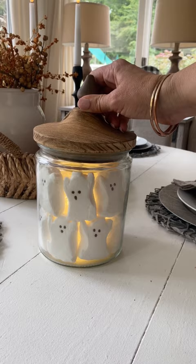And look how cute this turned out. I love this festive touch in my kitchen for Halloween.